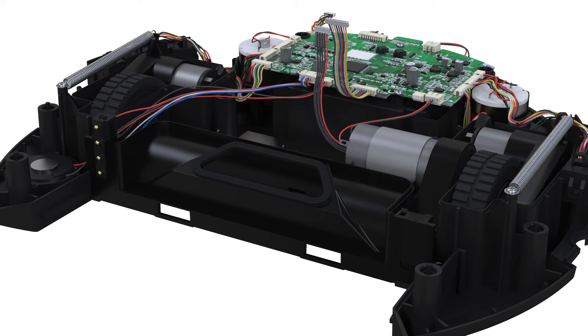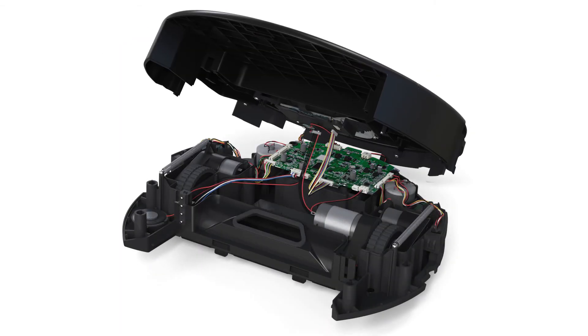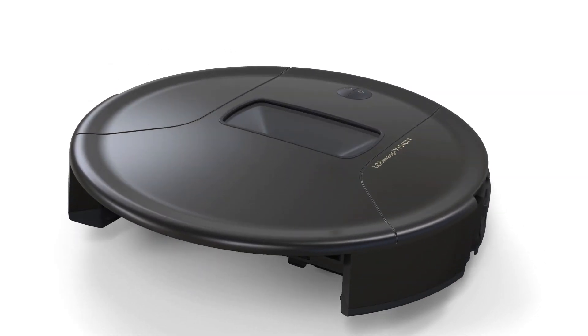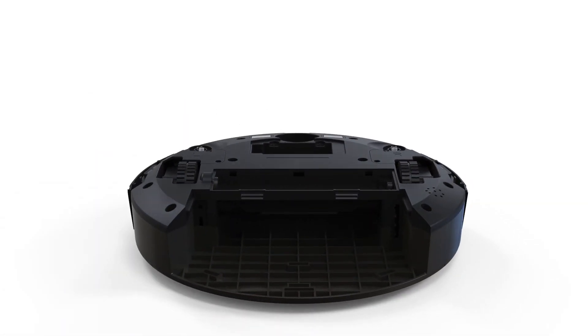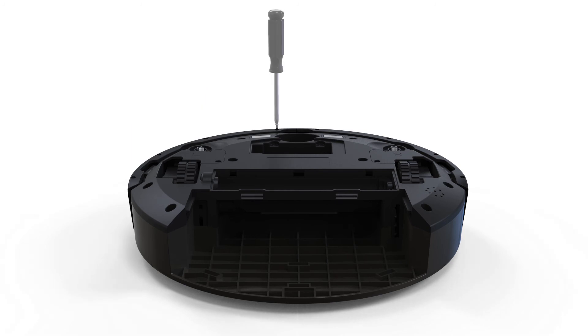Now it's time to put Bob back together. Connect the two circuit plugs from the main board to Bob's camera. Once connected, close Bob's cover. Reinstall Bob's bumper and the bumper attachments. Reinstall the eight screws on Bob's underside.